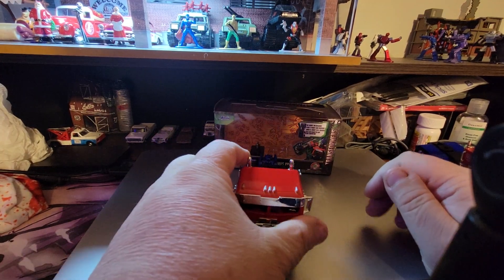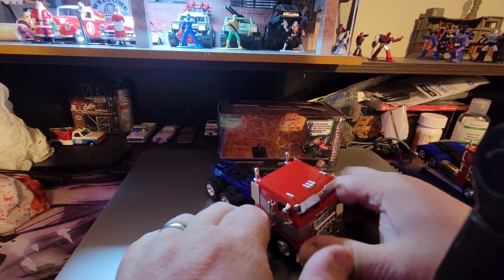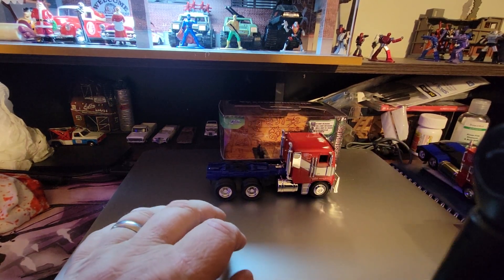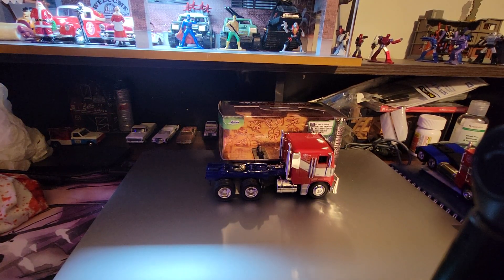It rolls pretty good. There's a slight incline and it rolled all on its own — rolls pretty nice. This is basically it: 1/32nd scale Optimus Prime from Rise of the Beasts by Jada Toys.